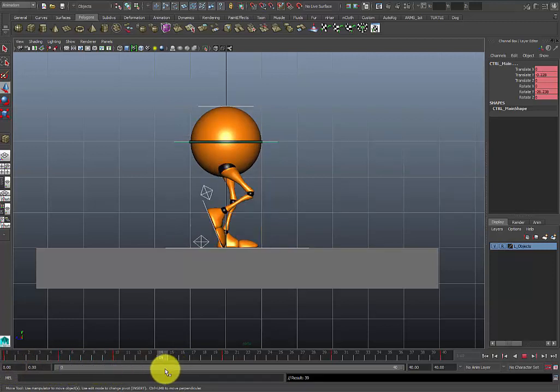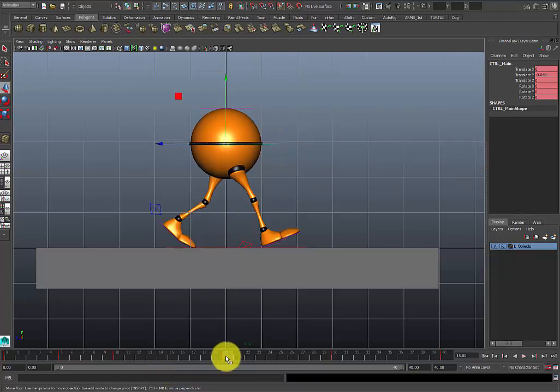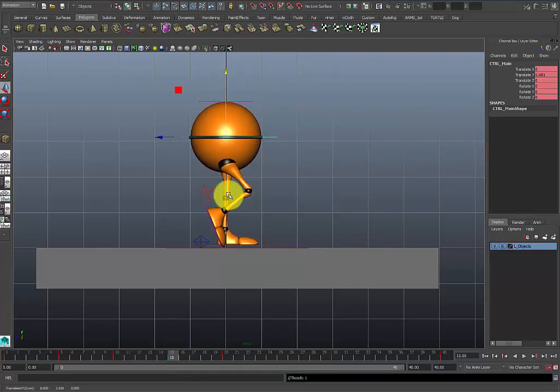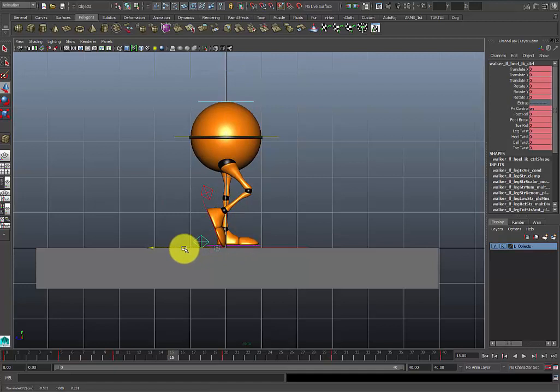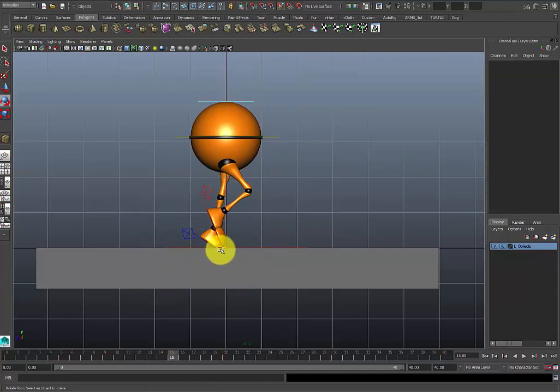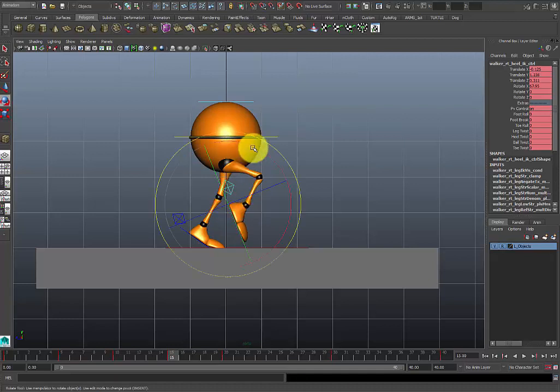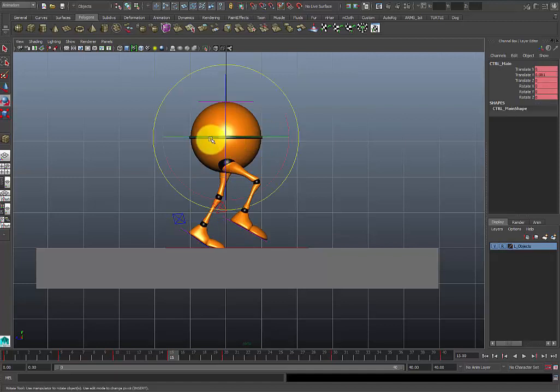At around frame 14 or 15, you want to have your up pose — this is the character's basically highest point before he gets down to the next contact point. At frame 15 I'm going to pop the hips up even higher, enough for the foot to start floating on its own. I'm going to drag this foot back just enough, rotate it so the foot starts to clip in, bring it up more, and add the toe roll. I'm going to raise the other foot up as well — not too high, because I don't want to make him look like he's marching. Also at this point I want to sort of rotate his waist and hips to point in the direction of the leading foot.